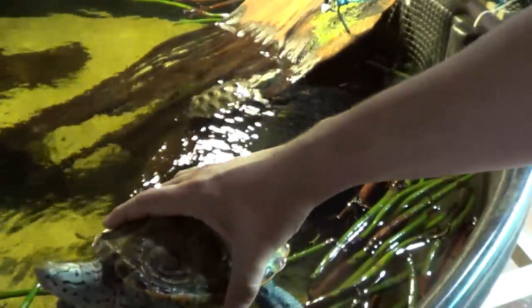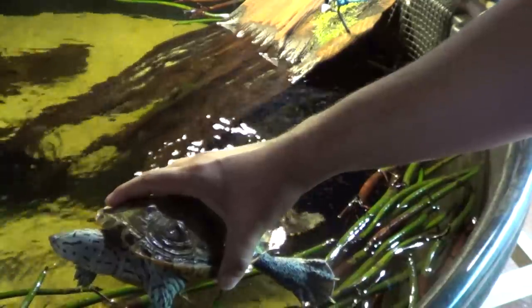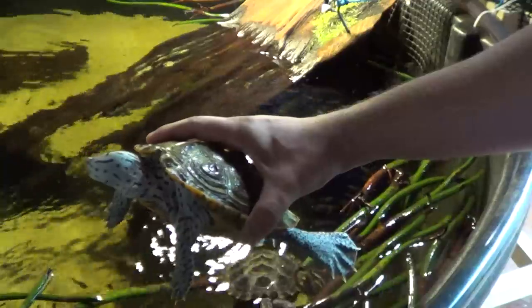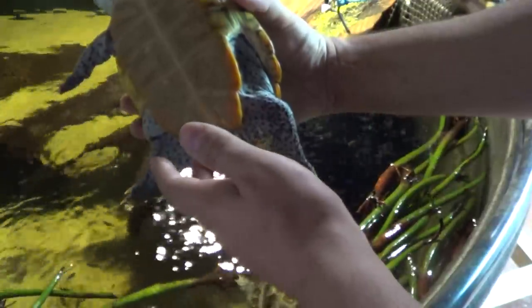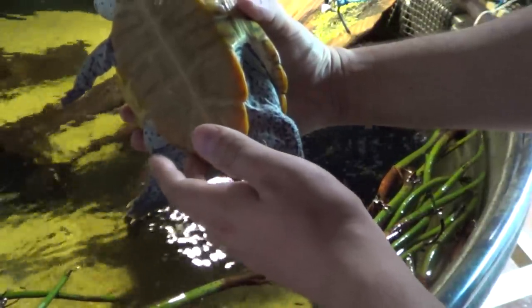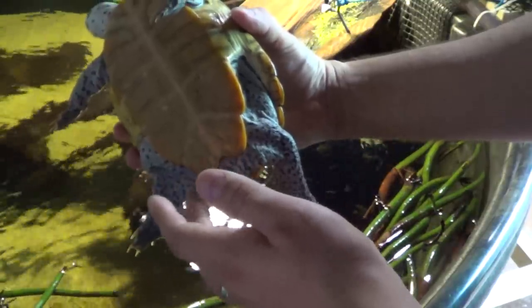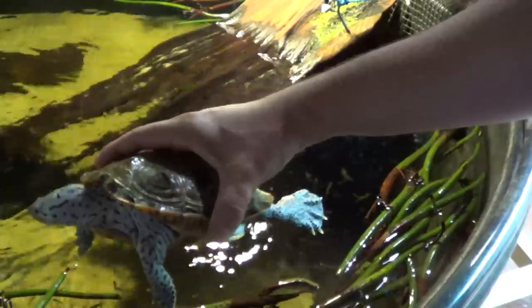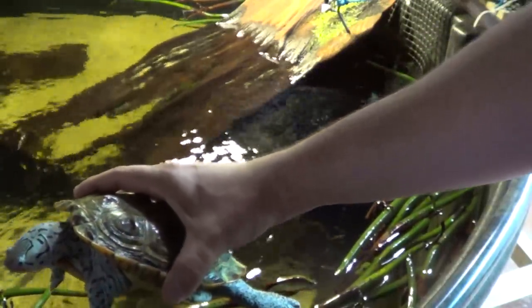And then you just need to continuously watch them for signs that they have laid their eggs. They're very good at hiding the fact that they've laid their eggs. But you can always do the finger test again to check to see if they have laid their eggs. Again, be very careful when you're doing this — you don't need to put a whole lot of pressure on the turtle because you don't want to mistakenly break an egg through your own actions.